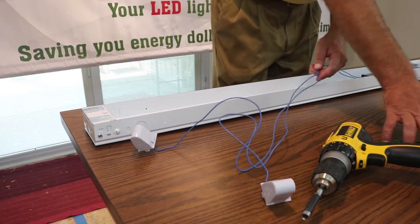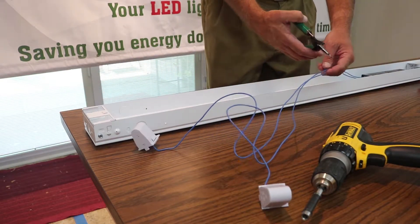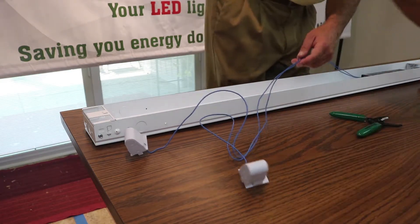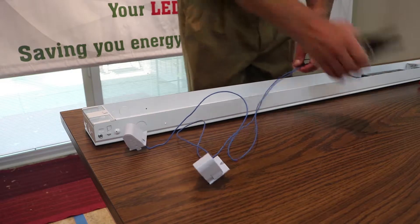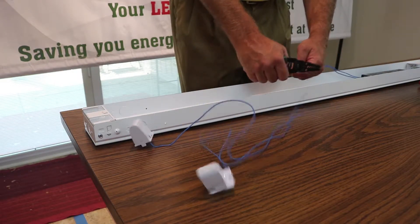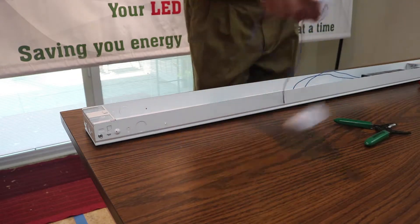Simply take our wire cutters here. We're just going to go ahead and cut these wires down. I'm going to move this out of the way so everybody can see at home. I'm just going to cut these right here. We'll set these aside.